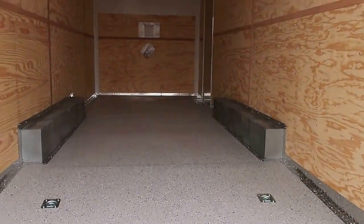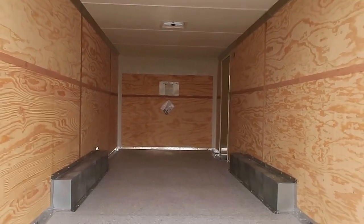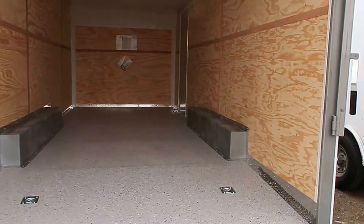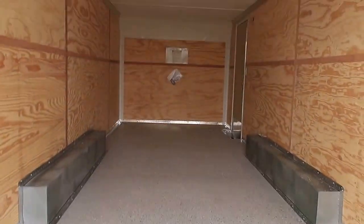Speckled floor, which you guys can see right here. Seven-foot interior height, so if you guys have the Razer 1000s or the large Can-Ams or Rangers or whatever you have for UTVs, they will fit into this unit with the seven-foot interior height. You also have an additional three inches here at the rear with this dovetail. Four heavy-duty recessed D-rings in the floor, so you've got tie-down points ready to go.